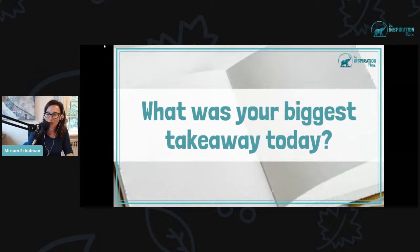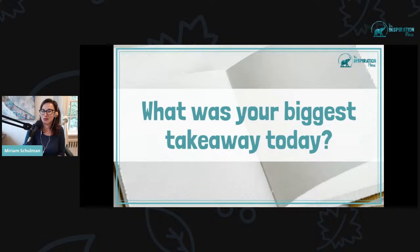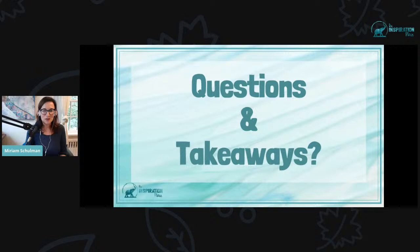We have time for both questions and takeaways. If you have any questions, I am here to answer them live. Joy, I remember your tuxedo cat — that was gorgeous, you did a really good job with it. We moved along really quickly today. If you have a takeaway or a question, share it in the comments.